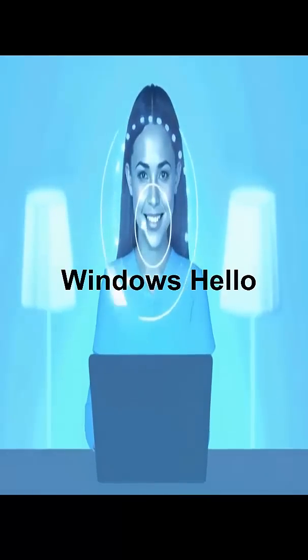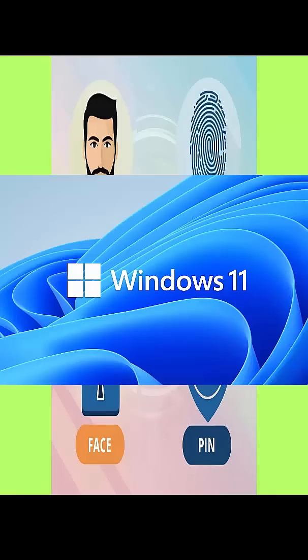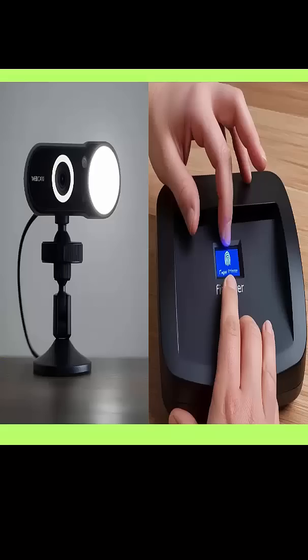Windows Hello is a Microsoft password-free sign-in option built into Windows 10 and Windows 11. It lets you log in using your face, fingerprint, or a PIN, making it not just faster but much more secure than the old-school password.